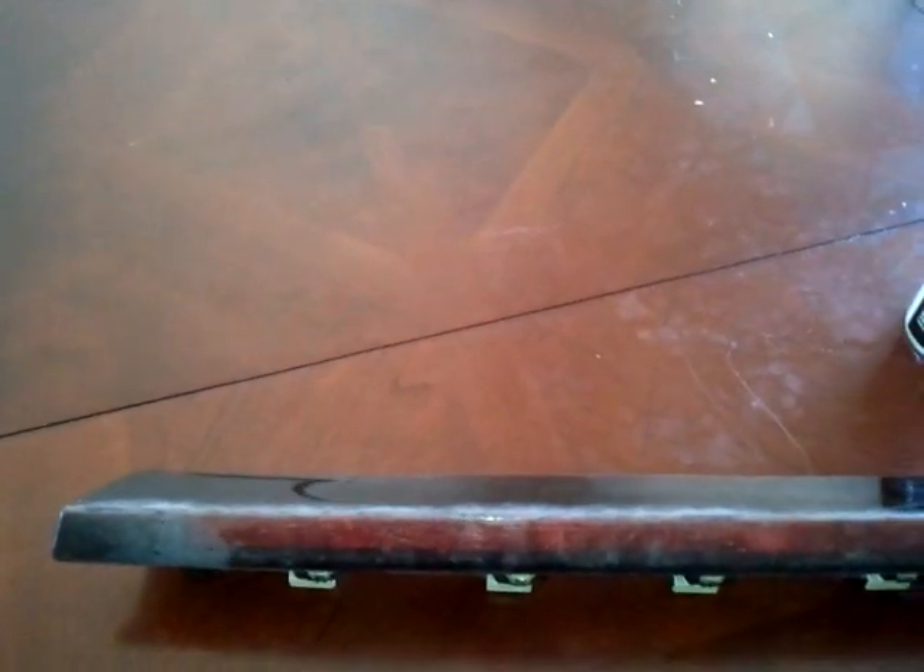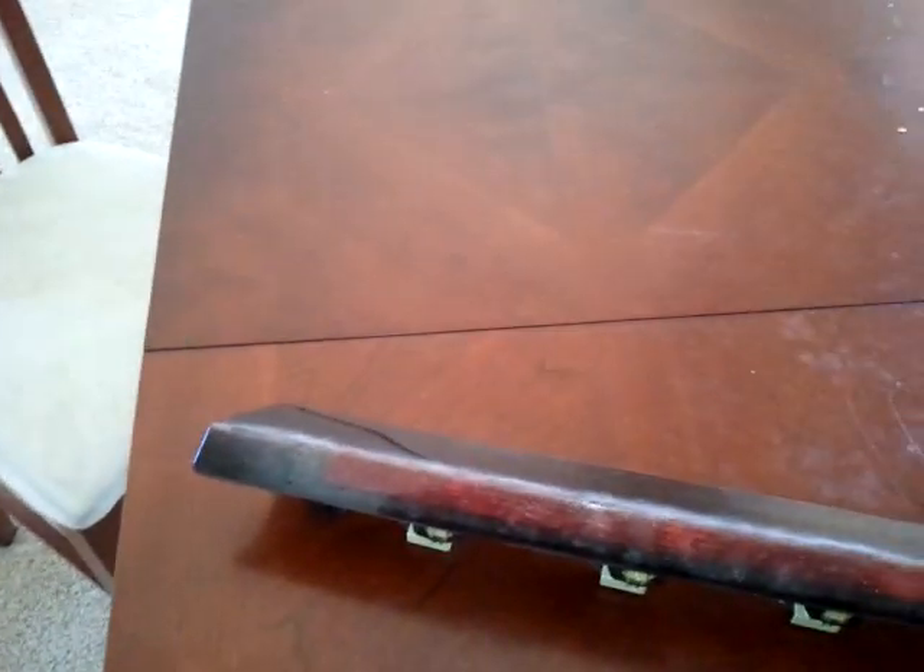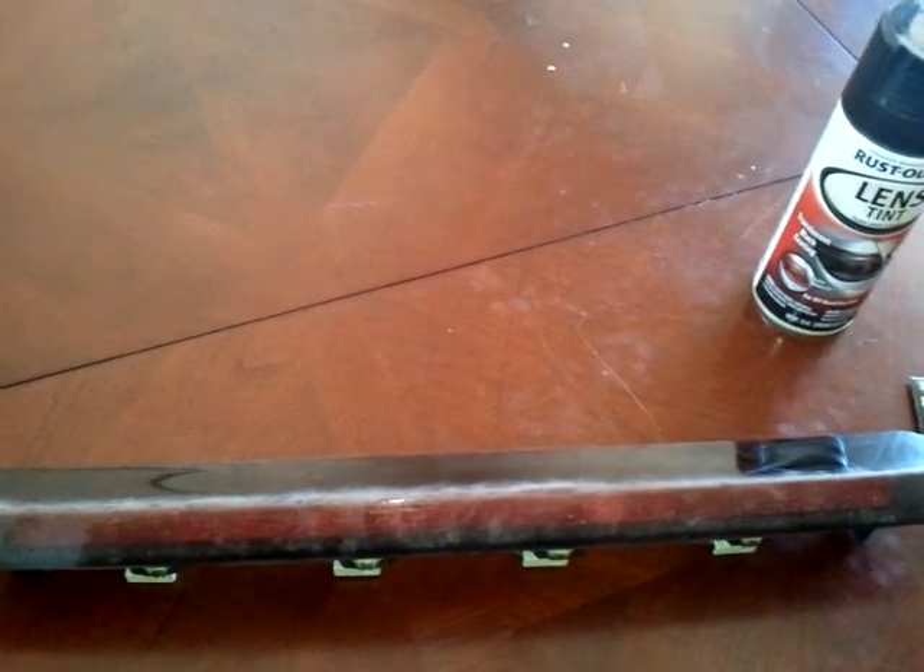Now, you're going to want to employ a wet sanding technique. That means lots of water, maybe a little soap for lubrication — just because you don't want the sandpaper to clog up with anything and make the scratches worse in the plastic. Plastic is a soft material, so you want to work slowly.